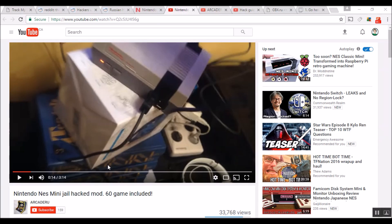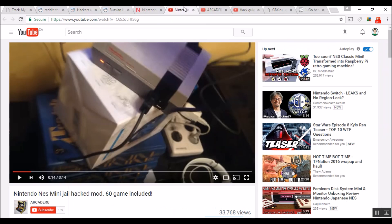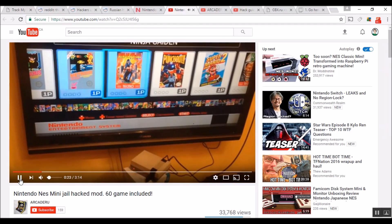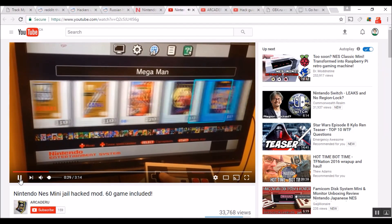Ladies and gentlemen, once again this is Nevin from Nev's Tech Pits. Interesting little piece of news I just came across: between the Russian and the Japanese hackers, they have found a way to add more games to your NES Classic. That's right, the all-powerful, much-loved NES Classic has been hacked already, and now you can upload directly to the unit via USB. I'll put the link in the description about how this is done.